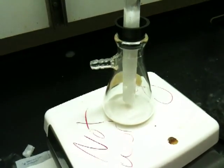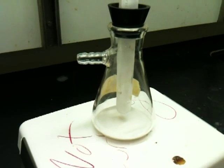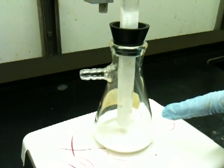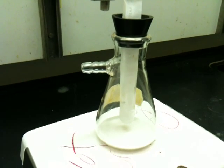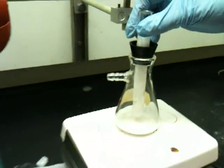What we discovered is that it's best, when the sublimation is over, to not try to get the compound off the finger right away. We find it's best to put this apparatus in your locker, let it sit for a couple of days, and let the dry ice just evaporate out of the tube. When you come back, the caffeine should be nice and dry, and you should be able to scrape it off the finger.